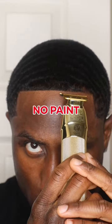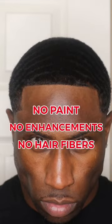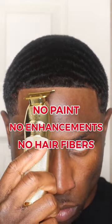I'm about to show y'all how my hairline went from this to this with no paint, no enhancements, no hair fibers, nothing. Let's get it.